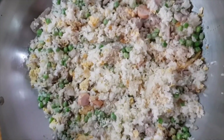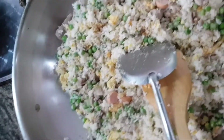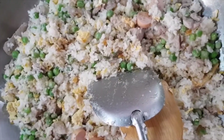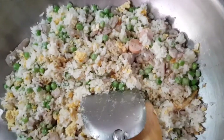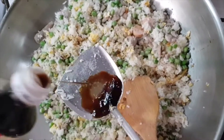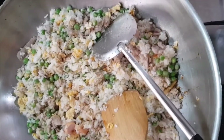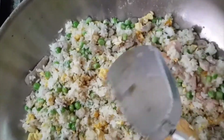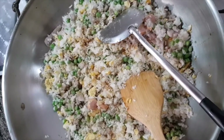I've added some pepper and some Worcester sauce, and if you want you can add some soy sauce — about one tablespoon of black soy sauce — and one tablespoon of sesame oil.